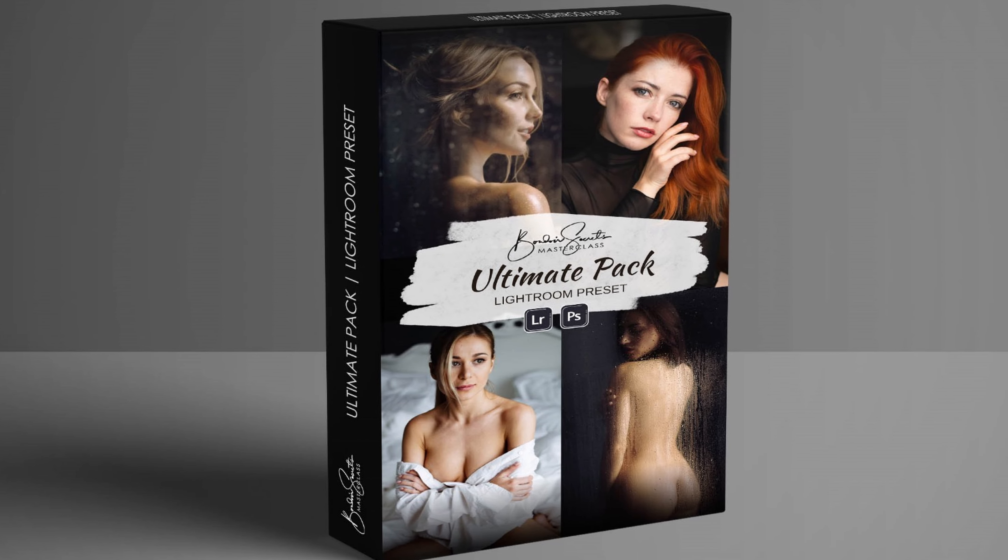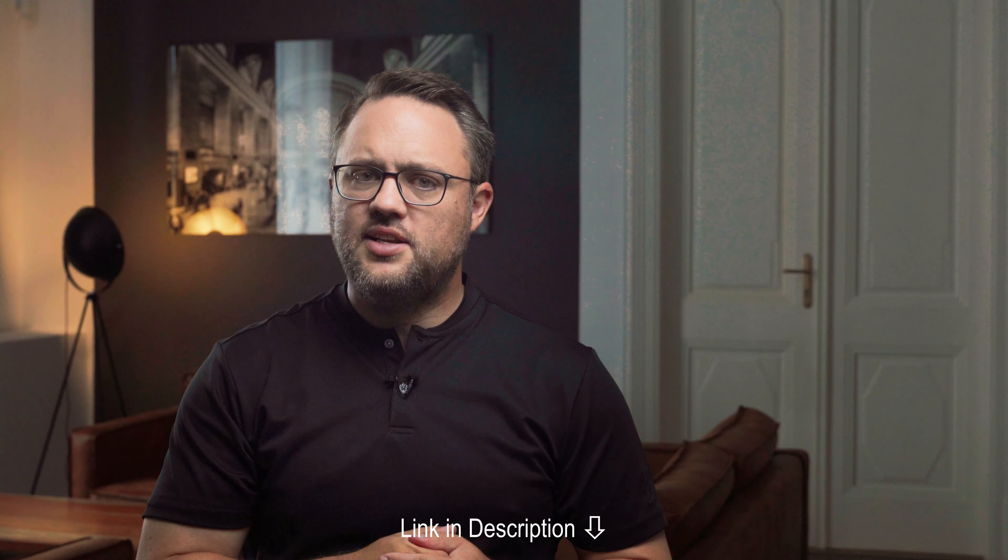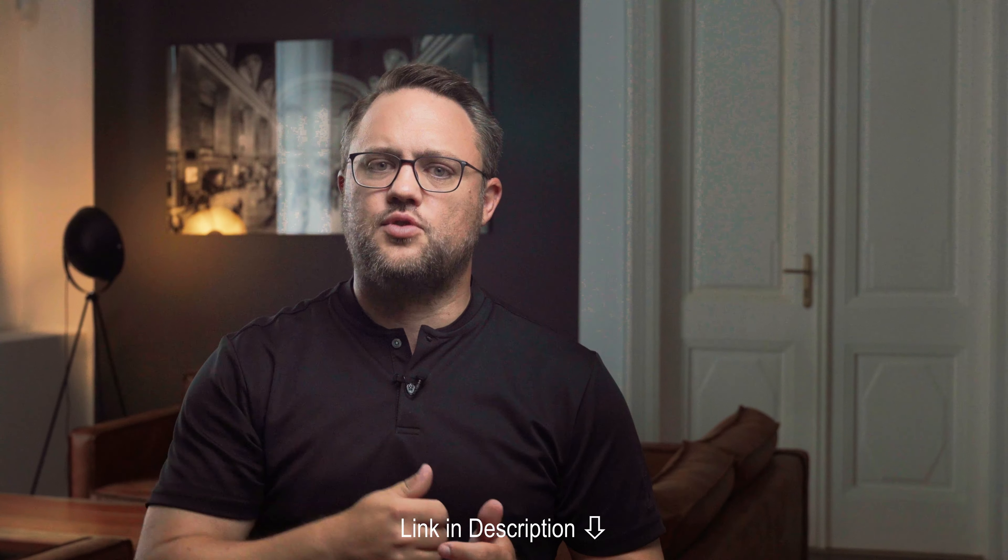Her gaze should be forward, not towards the camera. And she can, if she likes, tilt her head backwards and let her hair fall beautifully, especially if you choose a larger frame or portrait format.